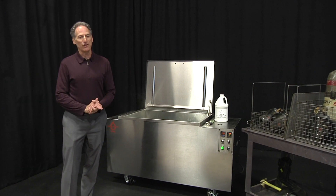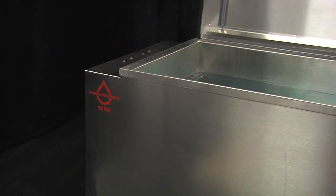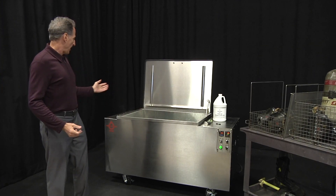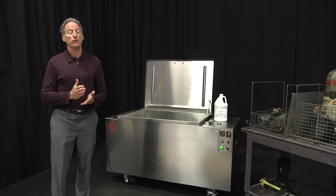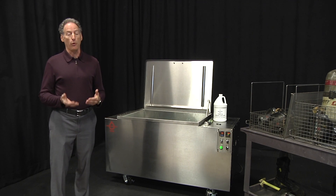Hi, I'm Frank Petoflu from Omegasonics and I'm going to be talking today about our line of ultrasonic equipment for the fire department industry. We have two basic machines: the FSC Pro — FSC stands for Fire Service Equipment — and then we also have a larger unit called the FSC Pro Plus.